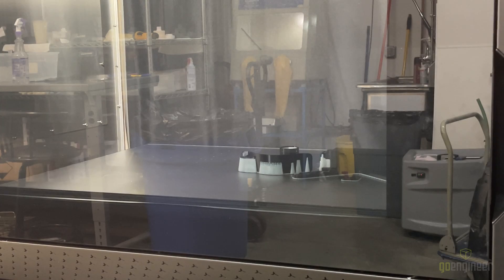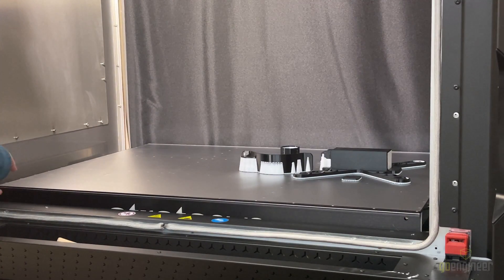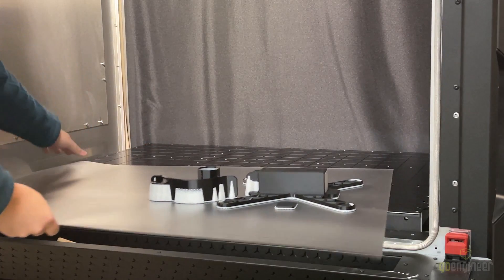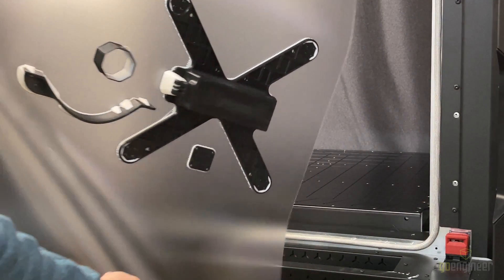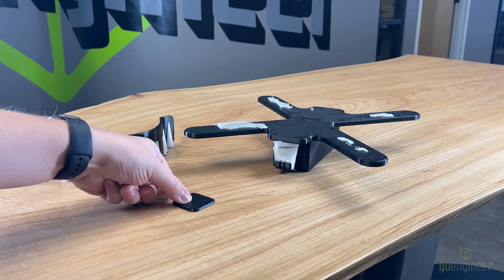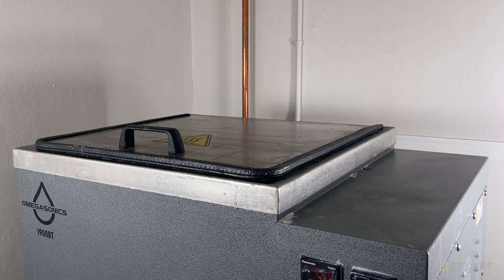With the print complete we're going to go ahead and remove it from the printer. To do this we're going to lift the build sheet out. I'm going to try and show the print as best as I can, and then I'm going to be removing the support roughly so we can move on to the next step. With the prints removed from the build sheet we can see that there's some support material remaining, so we're going to take it over to the ultrasonic bath.